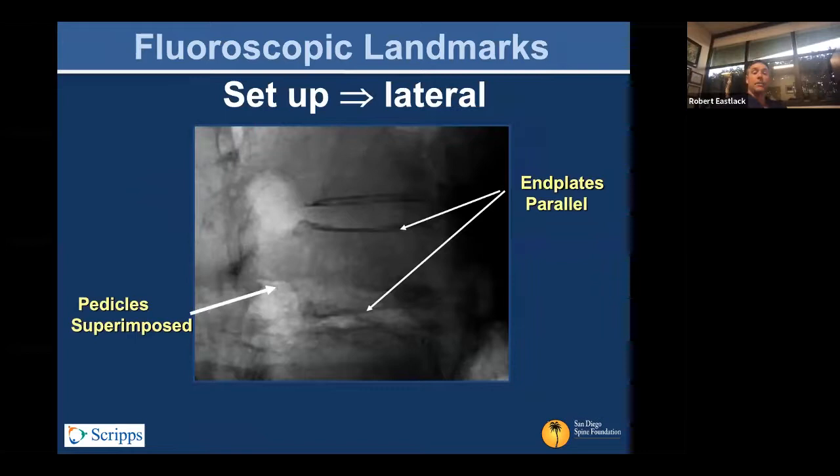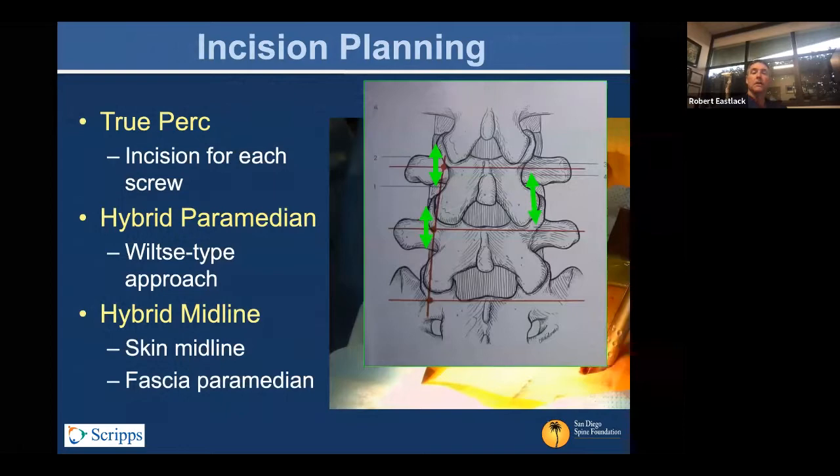You don't necessarily have to start with the lateral view, but when you're first learning this technique it's not a bad idea to get a lateral so you know you have a crisp lateral and your fluoro tech has the right position. In general, we start with the AP and wait until we get our Jamshidi needles started before going to lateral. Once you do, you want to see the pedicles superimposed, and you want en face views of the end plates — cephalad and caudad. With a trapezoidal vertebra you may not see that quite as readily, but shoot for it with normal vertebral morphology.